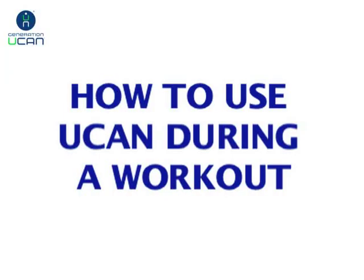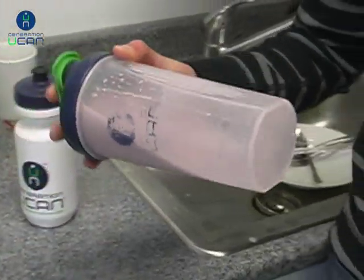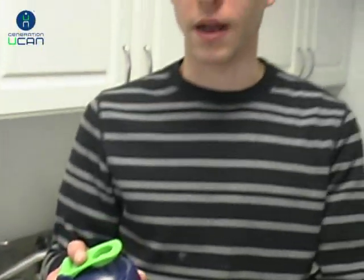You've already taken your UCAN before your workout. A lot of people have asked: can you also take it during? The answer is yes — and it depends on you. If you feel you need more, especially if you're going 90 minutes to two hours or longer in your workouts or activity, there's no problem taking UCAN during. We actually have quite a few athletes that do.